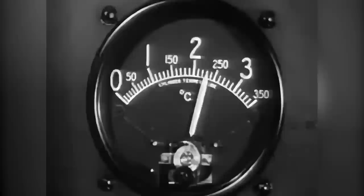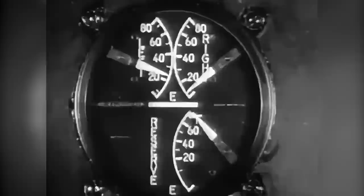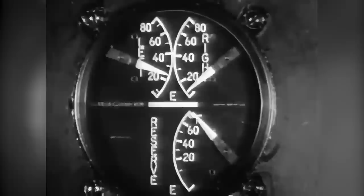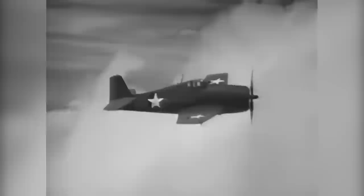Watch the cylinder head temperature closely. When cruising, never let it exceed 232 degrees centigrade; 260 degrees is permissible for takeoff, military, and rated power operation. Your oil inlet temperature also is important and never should be allowed to go above 95 degrees. Keep an eye on the fuel quantity gauge too, and when operating on the reserve tank, watch for the warning light that flashes when this tank is down to 50 gallons. For minimum fuel consumption, use 1,300 RPM and 30 inches below 5,000 feet, which will burn about 40 gallons per hour.